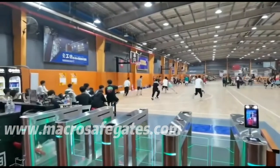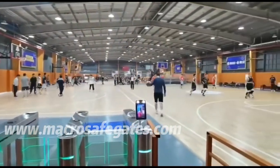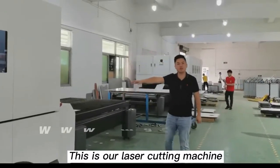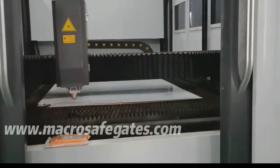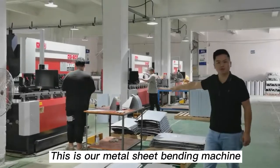Thank you so much for watching. This is our laser cutting machine. This is our metal sheet bending machine.